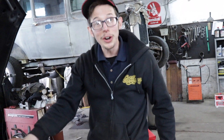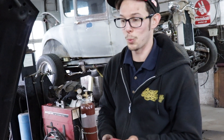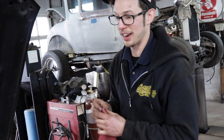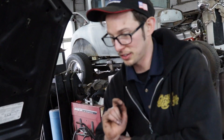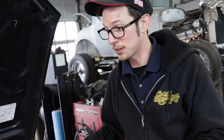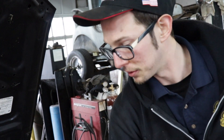Luckily we got another Subaru outside with another turbo. The shaft play on this one is way less than the other one, but that one is a little bigger - it's got a bigger exhaust housing so we can make more boost. I really don't want to use it because I want to reserve this engine. But for now at least we got another turbo we can use. Let's pull this one off.